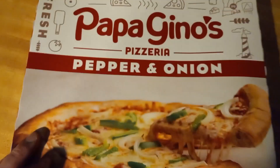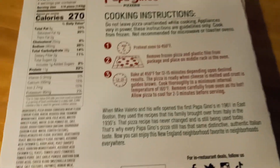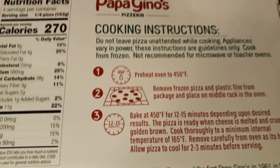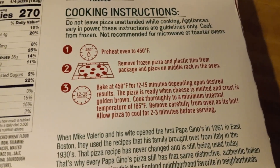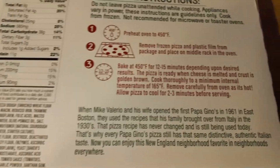Papa Gino's — you actually go to the restaurant, not a bad joint, a nice little place to eat some decent pizza. So this one says cooking instructions: preheat oven to 450 degrees, place on middle rack in oven, which I will do, and then bake it for 12 to 15 minutes. I'll shoot for that 15-minute mark, just see where it's at.